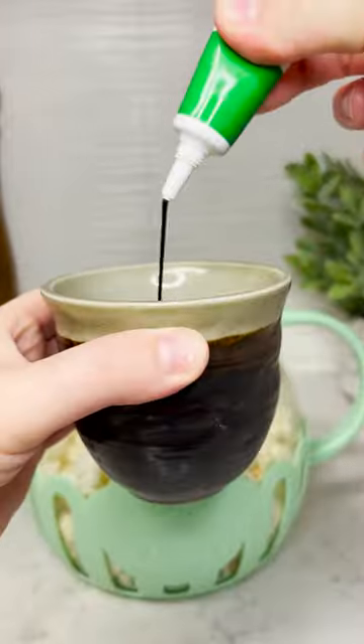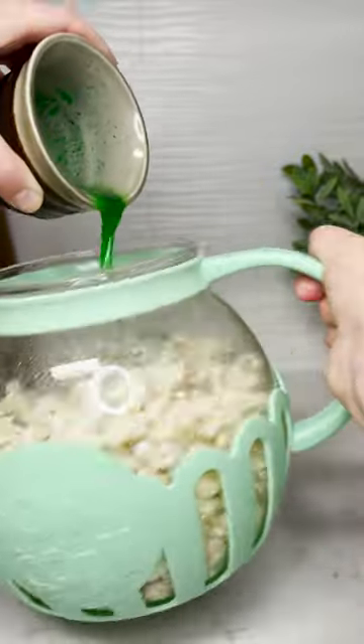While that cools, melt some butter, add some food coloring, sugar, and mix. Shake the popcorn while you add the food coloring mix.